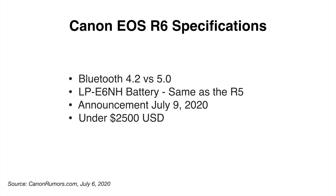The R6 has dual SD card slots and they are UHS-II, so that's more than capable enough for 4K video. It's got Bluetooth 4.2 versus the R5's Bluetooth 5. It has the exact same battery as the R5, and from everything I've been able to determine those batteries are compatible with the 5D Mark IV. The new LP-E6NH battery likely has more milliamps and can handle higher power demands. The price is rumored to be under $2,500 — I initially thought anywhere from $2,299 to $2,499. We're only two days away from finding out.